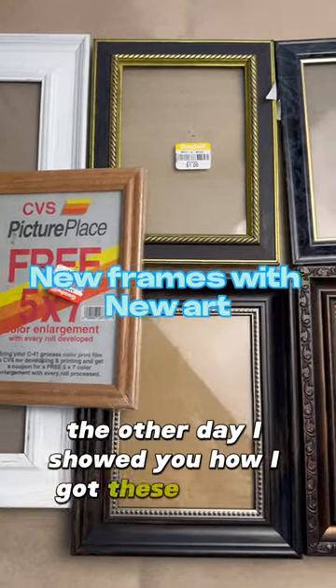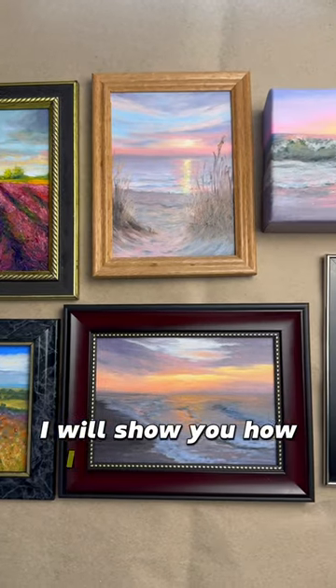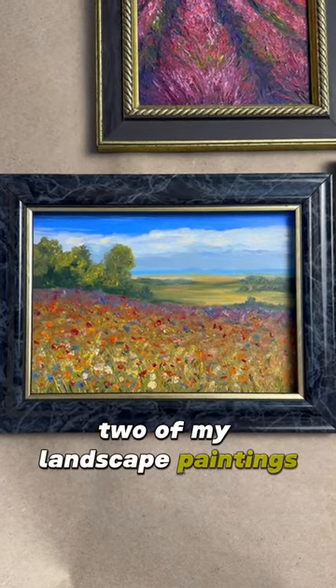The other day I showed you how I got these frames at the thrift store, and in this video I will show you how I frame my new artwork with these frames. Two of my landscape paintings came out really nicely.